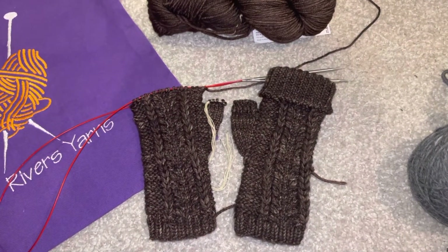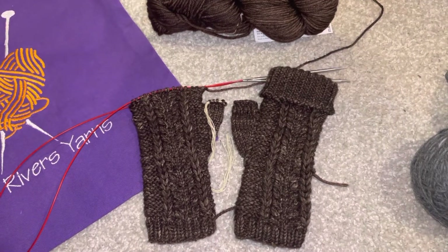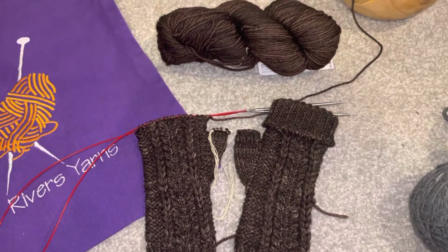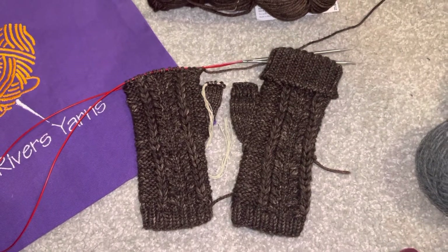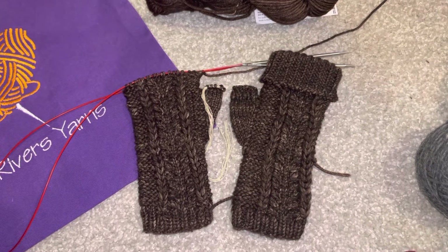Hi everyone, it's Adrienne and Leah. I wanted to show my progress on the Hydra Mitts by Fiber Tales. I'm using the Malabriga Rios in Cocoa. I finished one mitt and I'm going to start the 1x1 ribbing on the second one.